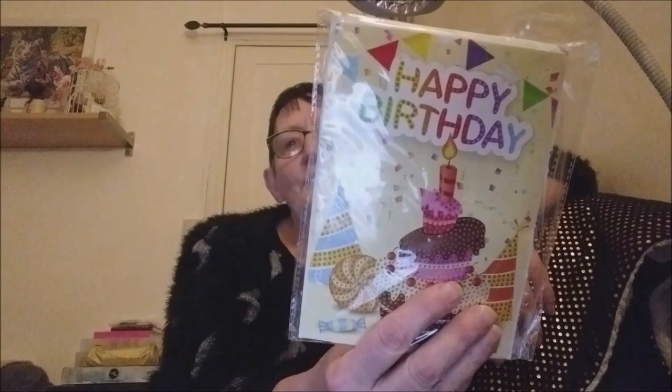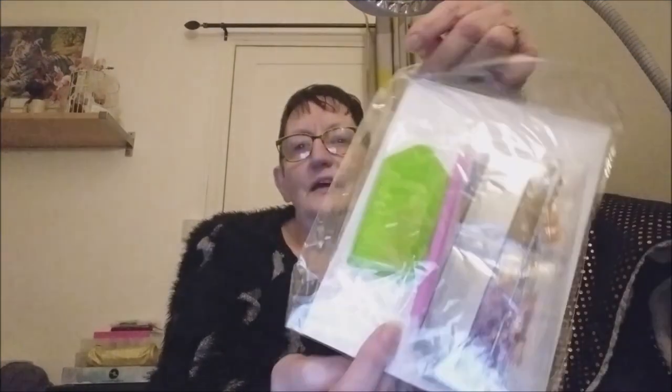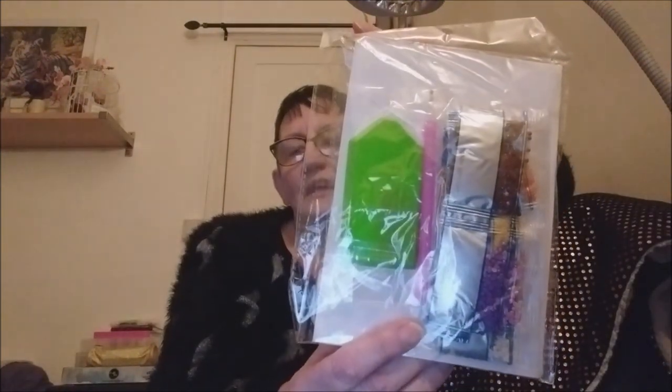Et cette fois-ci, elle m'a envoyé une carte comme ça, qui est vraiment d'actualité : Happy Birthday à faire en Diamond Painting. Voilà, ce sont des cartes qu'on peut retrouver dans leur boutique.